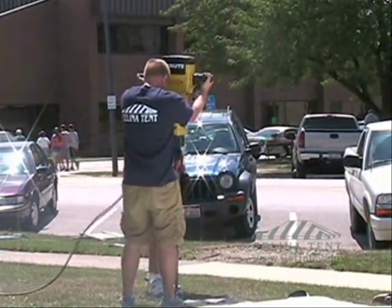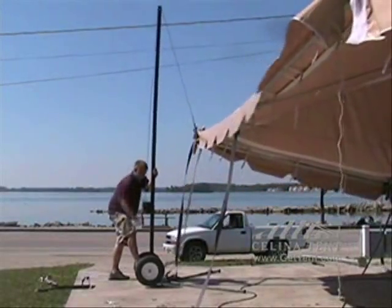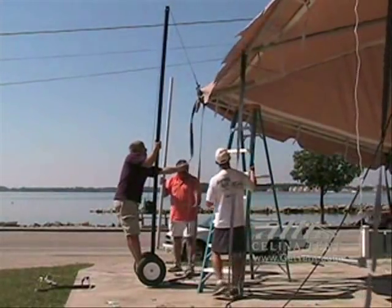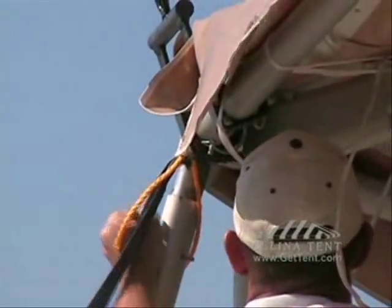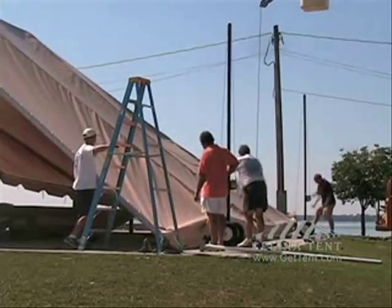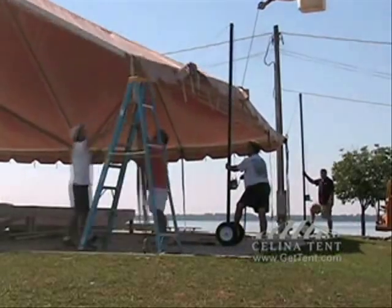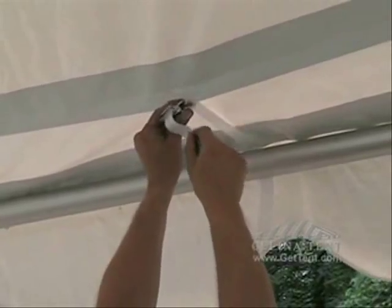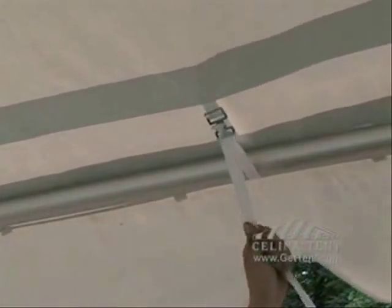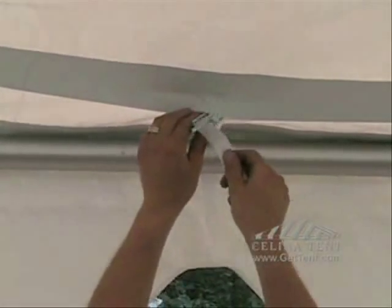If you have a tent jack, raise the tent and insert the side poles. Carefully raise the other side and insert the side poles. Once all the side poles have been erected, fasten the rest of the straps around the perimeter.